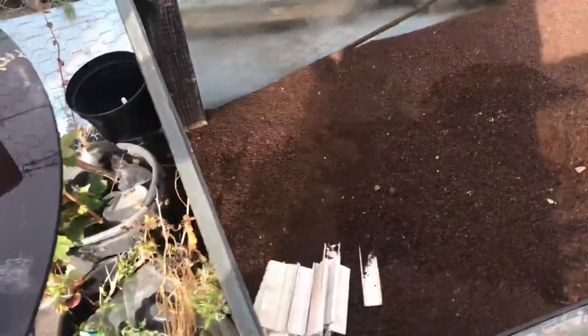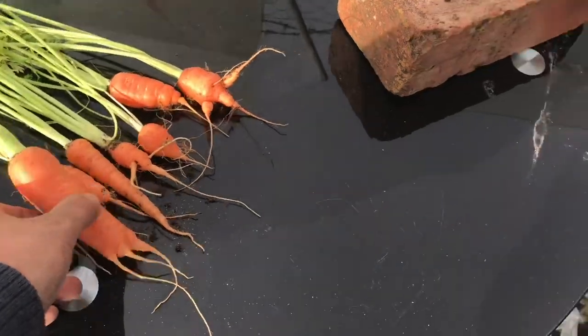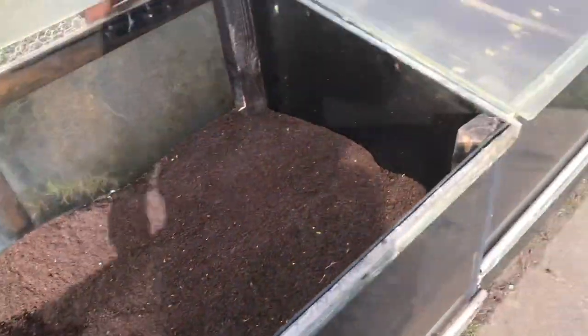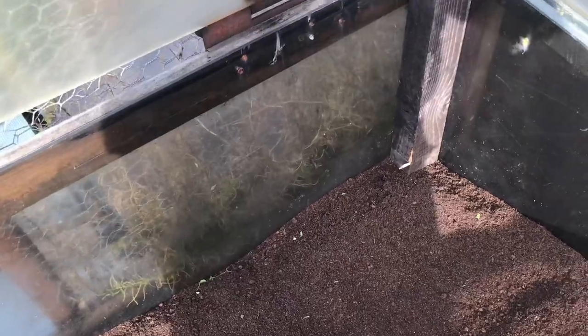I'll get some more soil to put in here just to fill it up a bit, because the carrots were a bit short. As soon as they got to the bottom they stopped and split - you can see with this one. This one here is empty - that's just the base of the ground where it's hard. Carrots are going in here next year - stumped carrots.